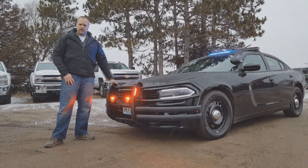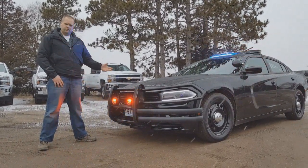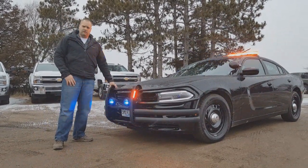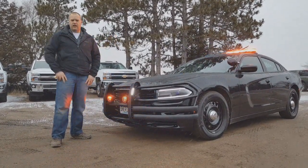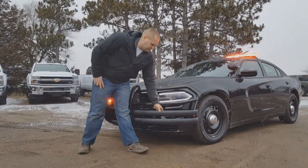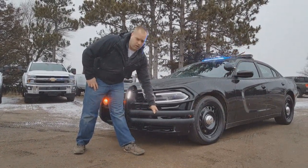They make them for the utility, the Charger, F-150, Tahoe — all the standard police-type vehicles. What we really like about these is that they are probably the heaviest duty push bumpers on the market. Minnesota is a pit state — a lot of agencies do pit maneuvers. This is their pit wrap, and it is by far the heaviest duty pit wrap you will be able to find on the market.